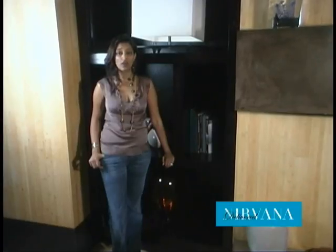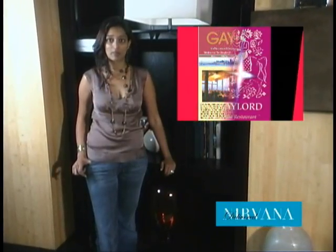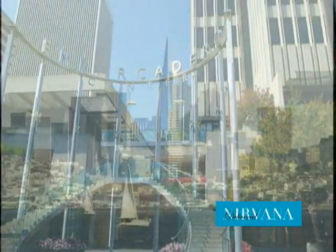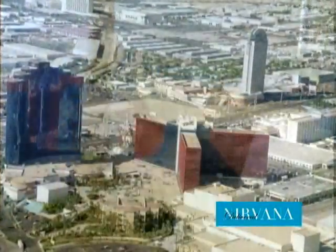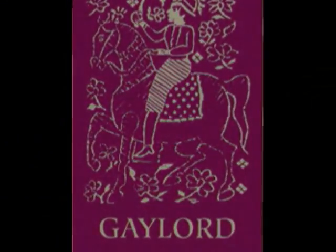Have you ever wanted to leave the city without going too far? Check out Gaylord Restaurant's newest location in Sausalito, California, combining the most exotic spices with the most beautiful backdrop. We're here at the beautiful Gaylord's Restaurant, where people don't come just for the food but for the view of the San Francisco skyline. I'm here with Kishore Kripalani at Gaylord's Restaurant in Sausalito.